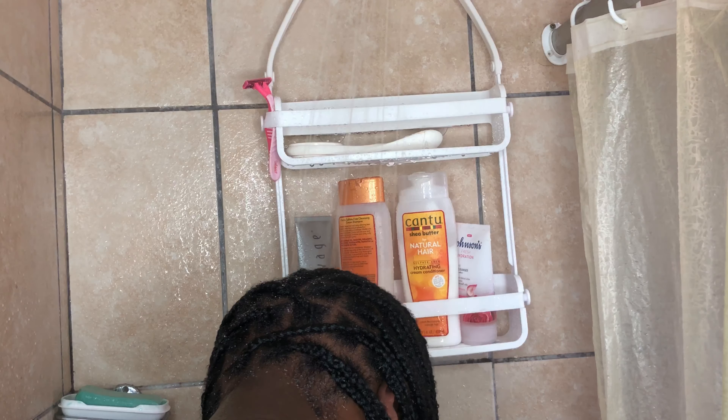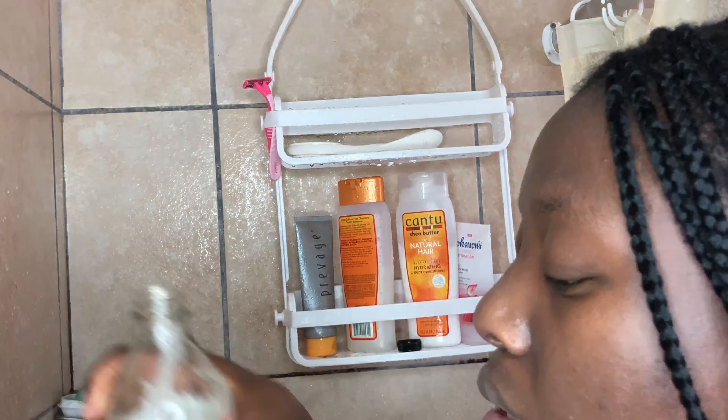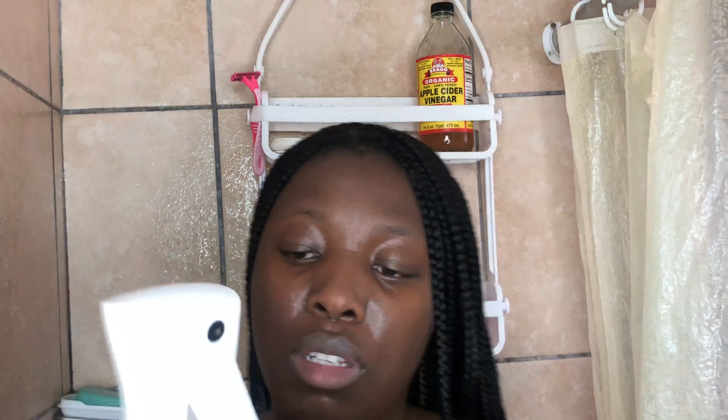It gives you so much peace and it's so refreshing when you have a very clean scalp under your braids. There is no excuse why you shouldn't take care of your hair while you have braids on — it will start to stink after some time, really.